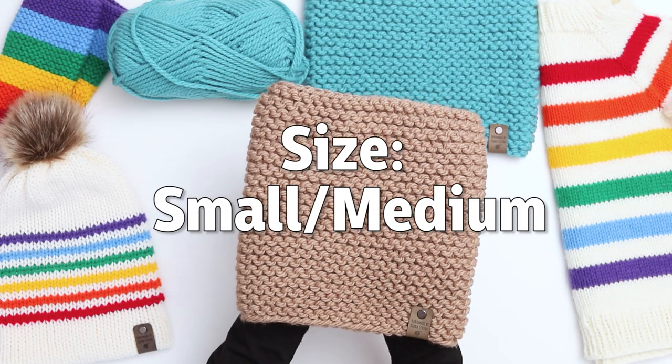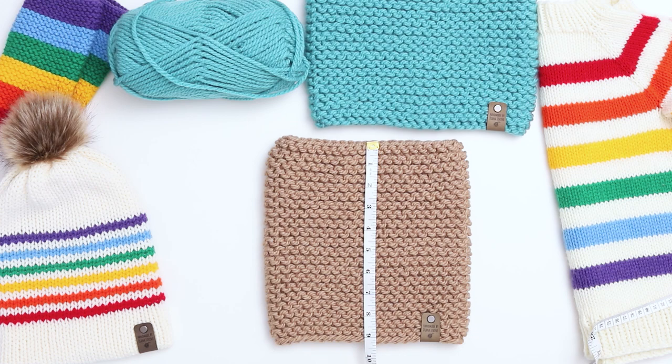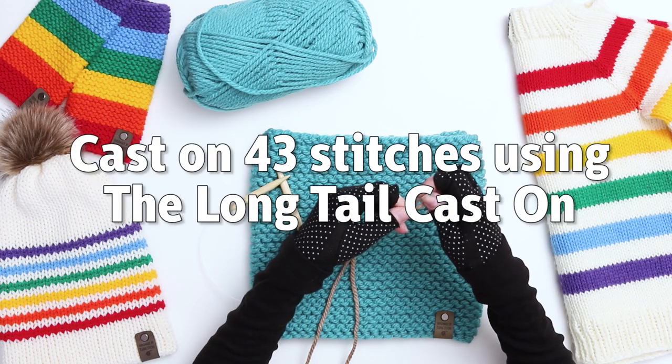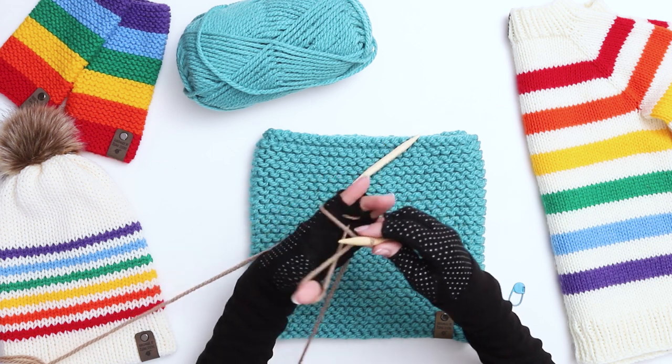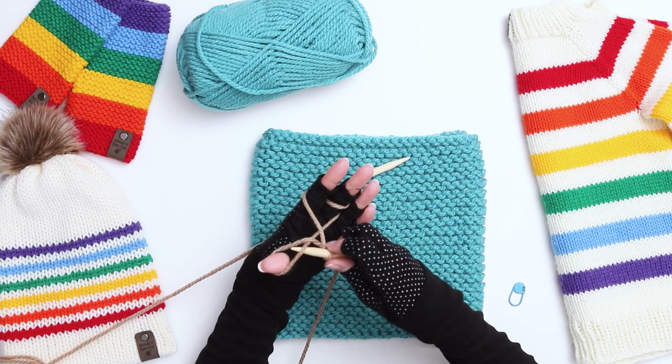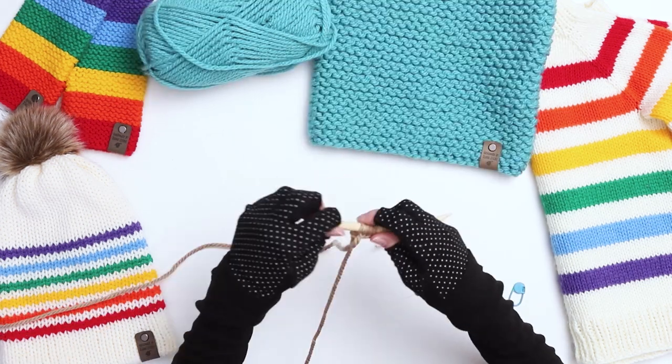For this demonstration, I'll be knitting this small medium sized cowl, which measures approximately 9 inches wide and 9 and a half inches tall. To begin, cast on 43 stitches using the long tail cast on. If you need a closer look at this method, I'll link to a video that shows the process in greater detail. The actual cowl will be 42 stitches, but we're casting on one additional stitch to join together in the round.